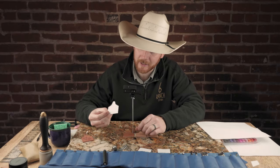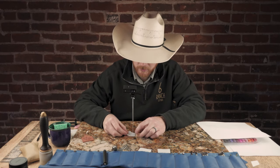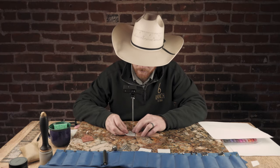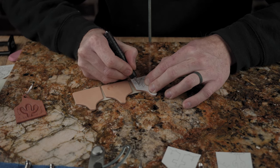Once again I put packing tape on my paper that you just print off your computer. It laminates it but keeps it soft enough that you can transfer your pattern. This one's got a border around it so we're going to go ahead and trace the pattern on there minus the border.